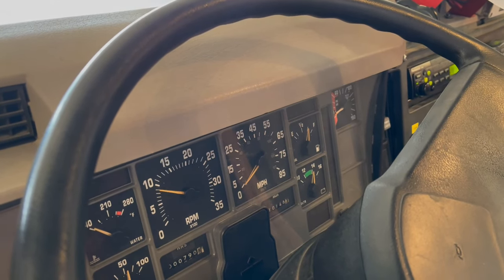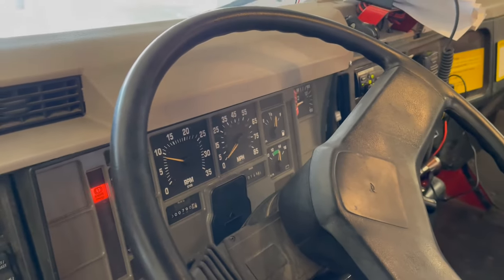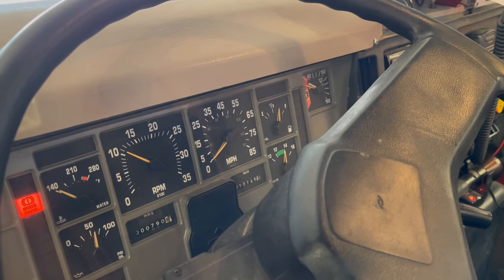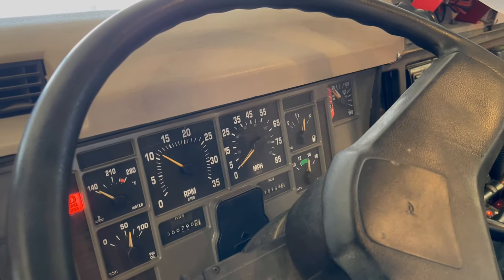It takes a few minutes. You can run the RPMs up and the pressure starts going up a little quicker. You can still hear that beeping sound — you're waiting for that pressure to build up on the brakes. Almost there.